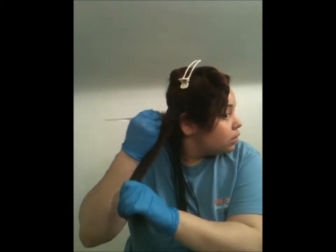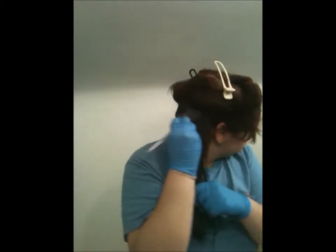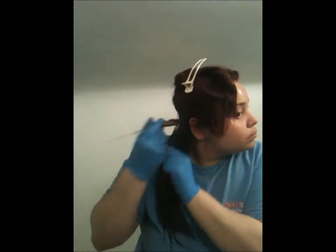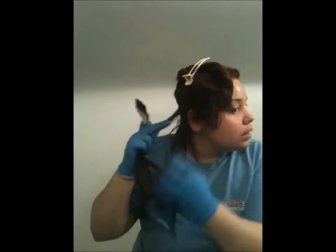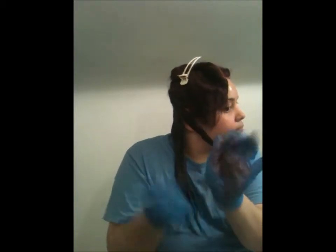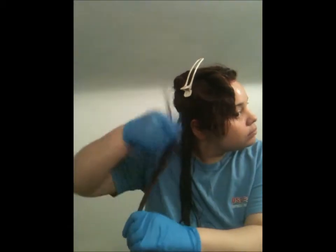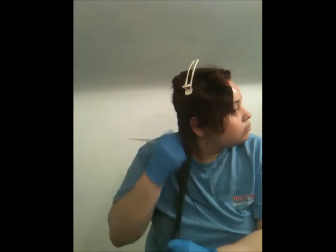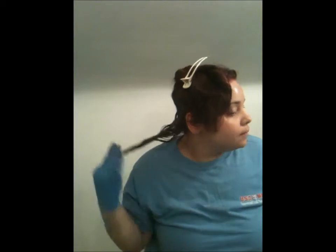I'm going to show you one last time — hopefully you guys can capture what I'm doing. Again, from tips, work my way up. It should be looking like this. I'm going to do most of my hair and then come back at the top so you can actually see what I'm doing.